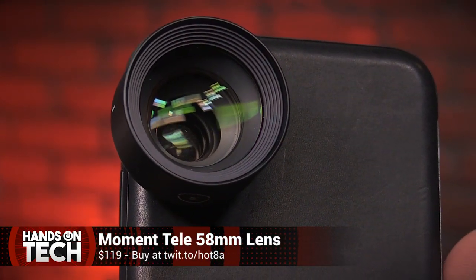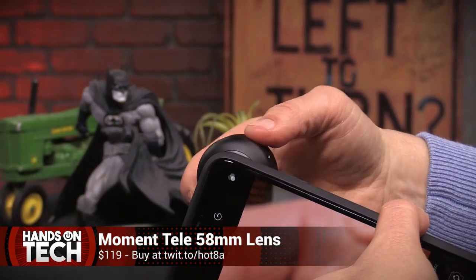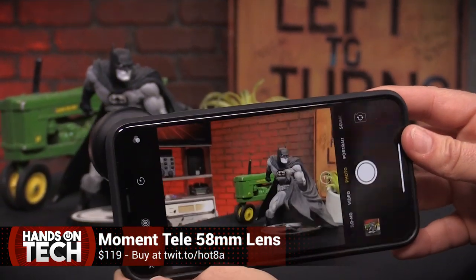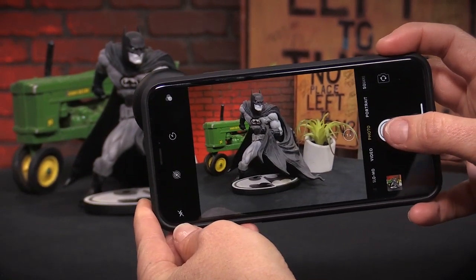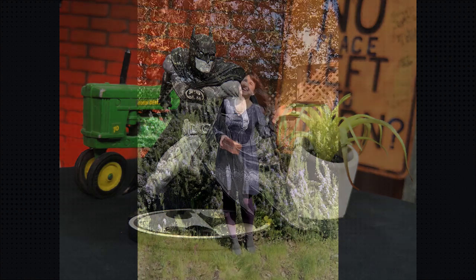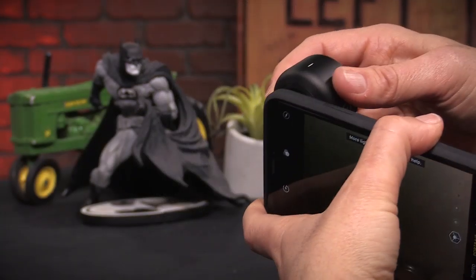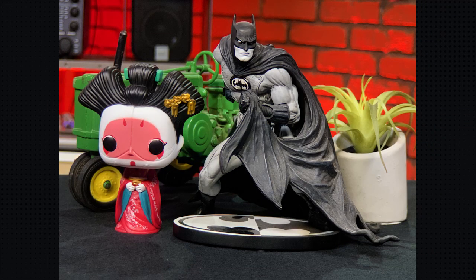The Moment 58mm telelens costs $19.99 and promises to be the focal length equivalent of a full-frame camera. It is optimized for dual-lens devices and should allow you to get two times the optical zoom when you mount the lens over a single-lens camera or over the wide side of a dual-lens camera, and four times optical zoom when you mount the lens over the iPhone telephoto lens. Optical zoom offers clearer and crisper images compared to digital zoom.